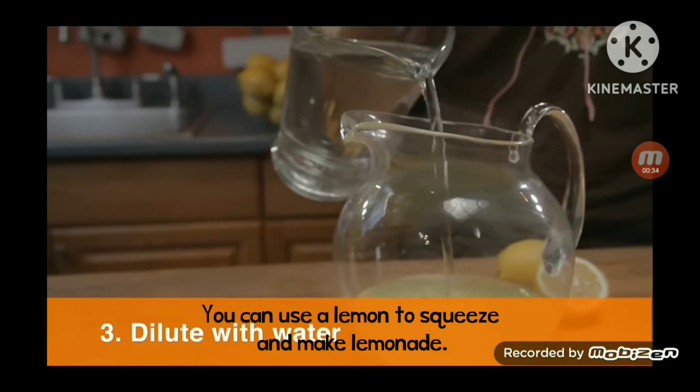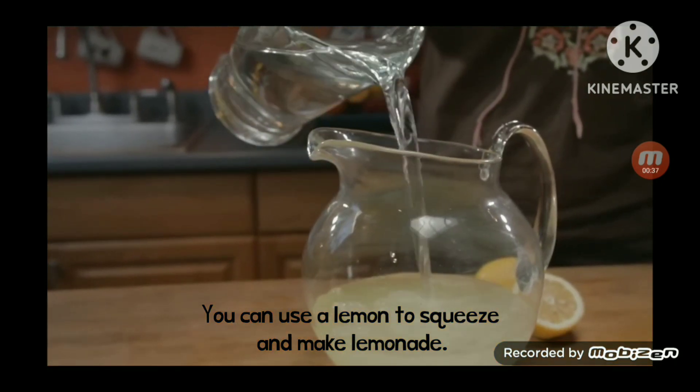Step 3: Dilute with water. Fill the pitcher three quarters full with cold water.